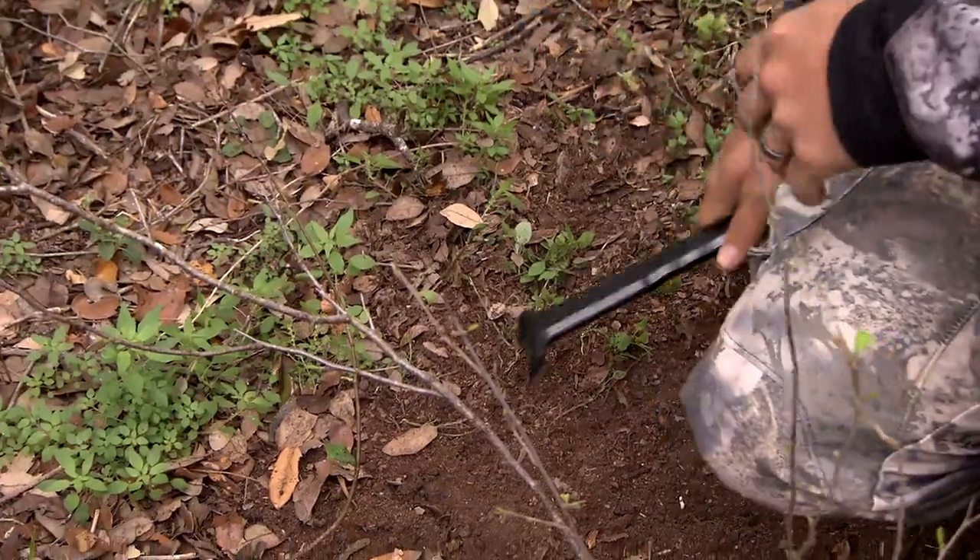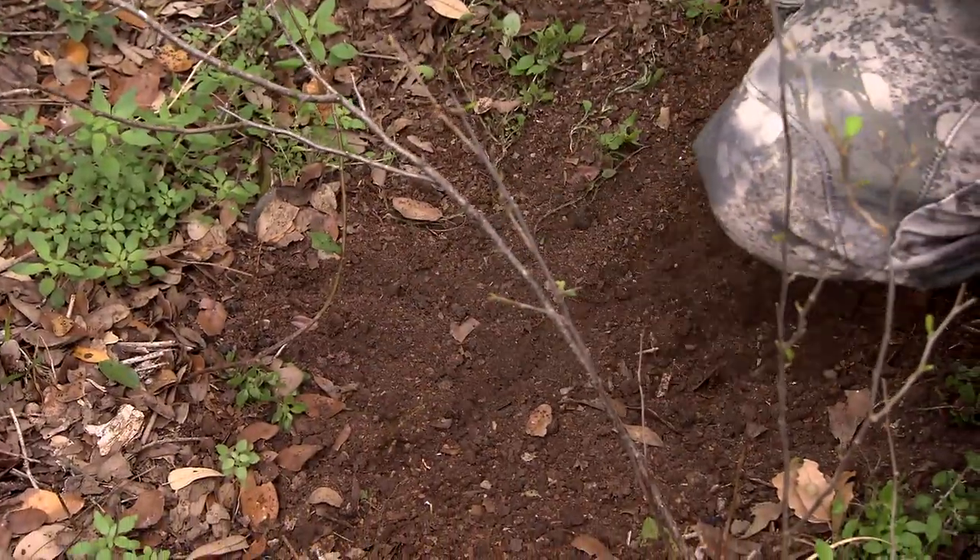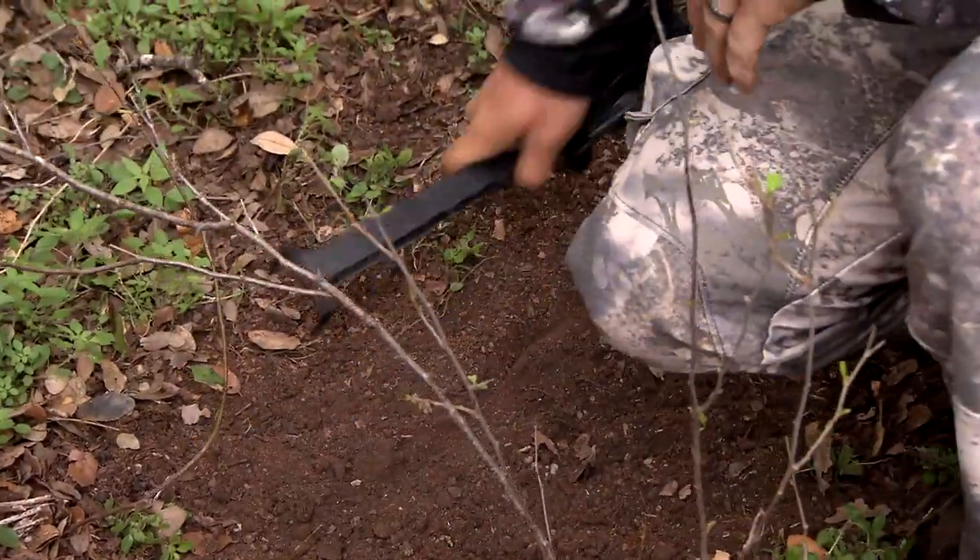We have the two prongs that are just like hooves — they can dig the dirt and clear it away, just like a buck's hoof would.